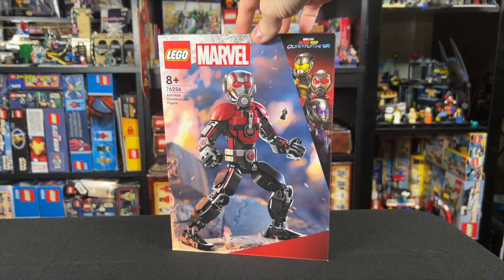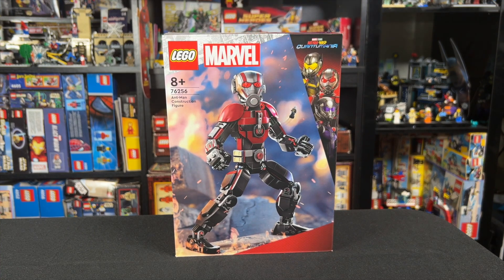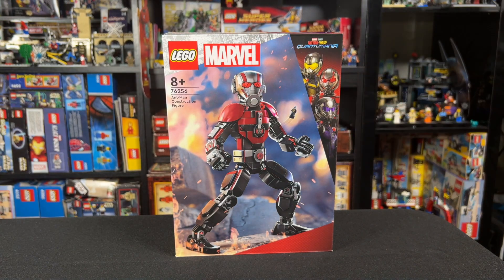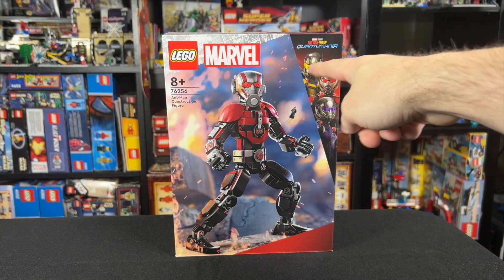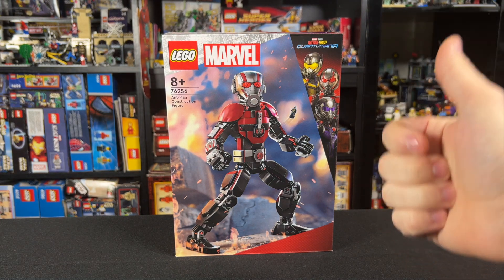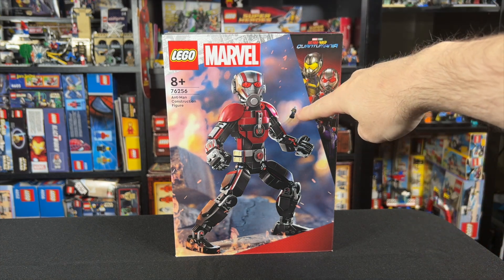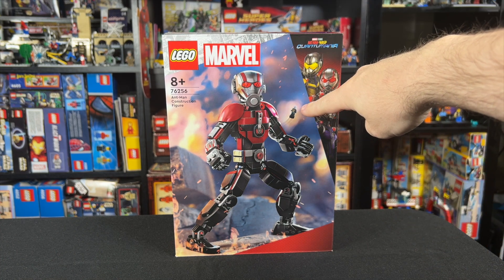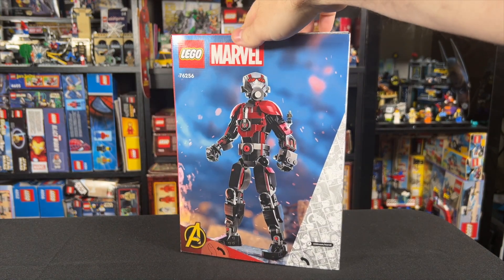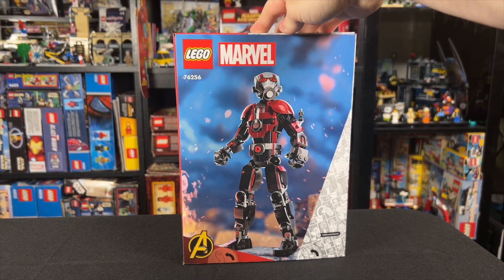Anyways, as I talked about when this set was revealed, this set has a lot to live up to for me because I really just don't like the look of the build. I don't like these construction figures to begin with. Also, when you look at the movie Quantumania, think about the fact we could have got a buildable MODOK, Kang, a Cassie minifigure, even an Ant-Man or Wasp minifigure — because all you get is this small little Wasp microfig and then a giant Ant-Man build. So it's already kind of starting at zero for me because it's really got to be great for me to like this set.